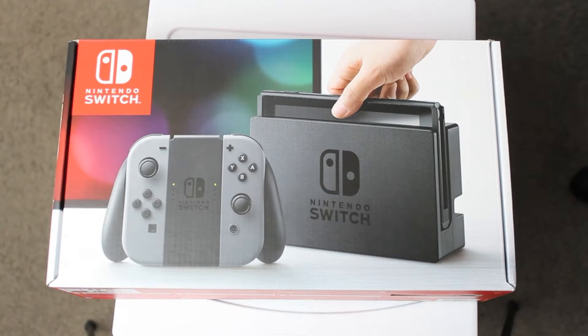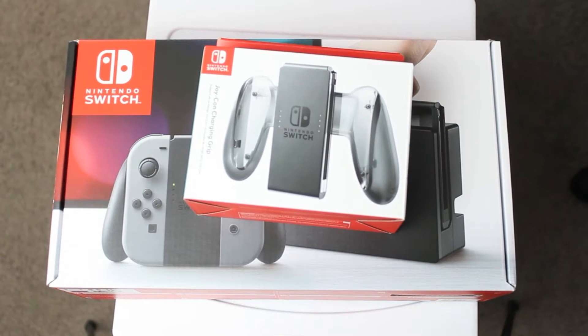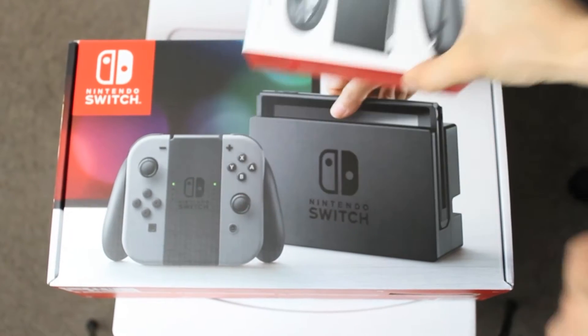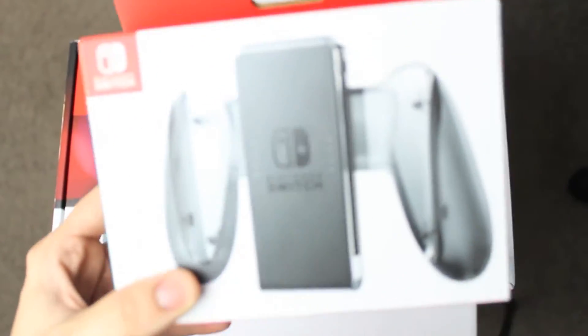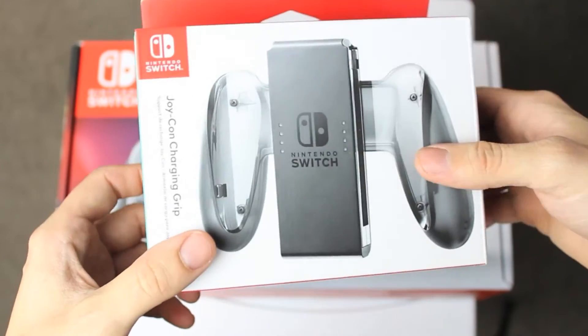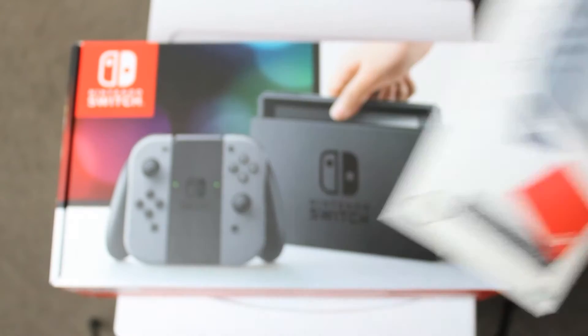So I bought a few accessories. I got this joy-con grip thing — so exciting. And a screen protector.